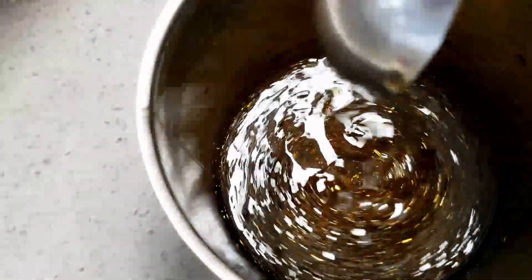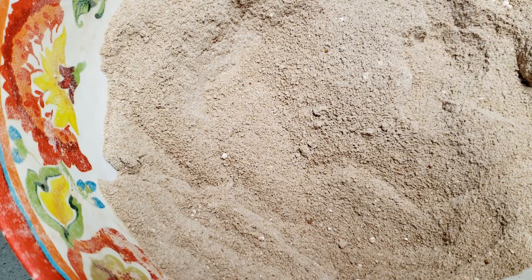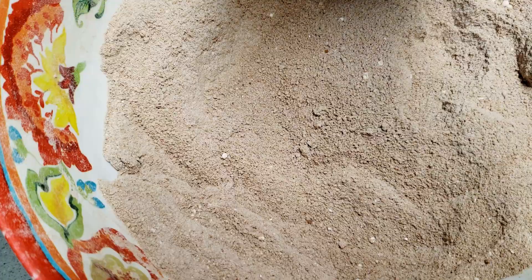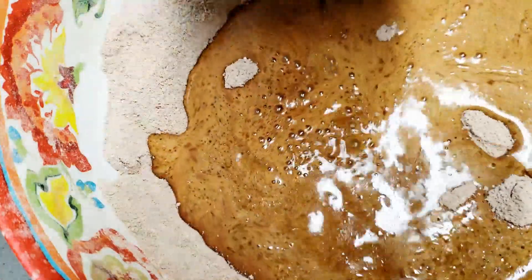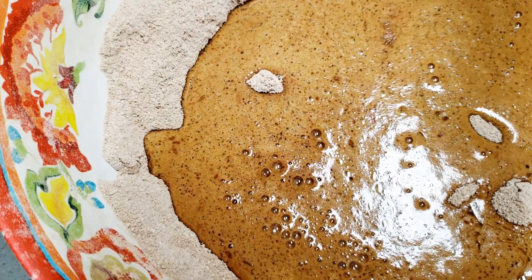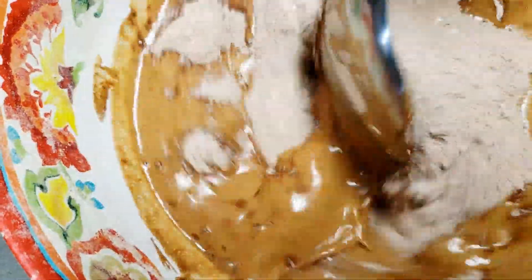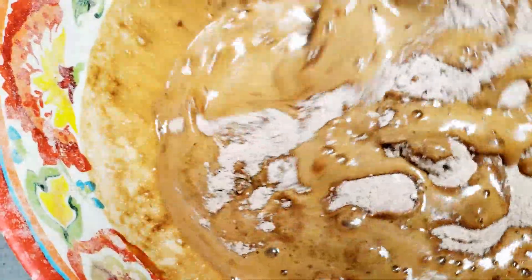Now the wet ingredients are ready. We will mix all the wet and dry ingredients together. Give it a good mix, nicely, so that no lumps are formed anywhere.